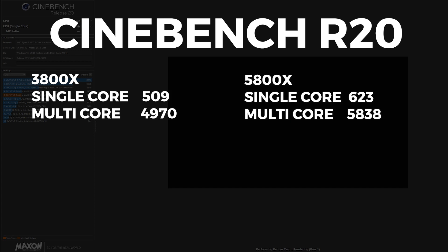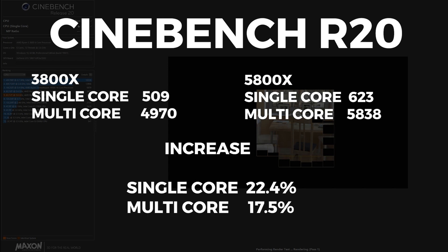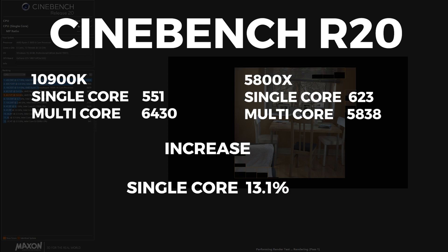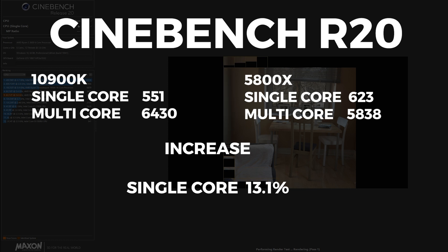For Cinebench R20, the 3800X scored 509 single-core and 4970 multi-core. The 5800X scored 623 single-core and 5838 multi-core — a 22.4% increase single-core and 17.5% increase on multi-core. For reference, the 10900K scores 551 single-core and 6430 multi-core, meaning the Ryzen 5800X has a 13.1% increase on single-core over the 10900K.